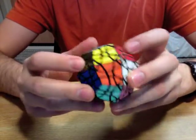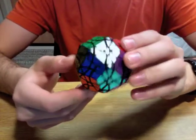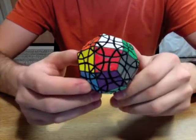This is the face-turning Deltoidal Icosotetrahedron. Thank you for watching.